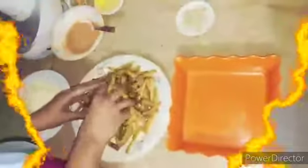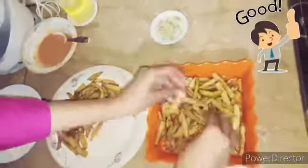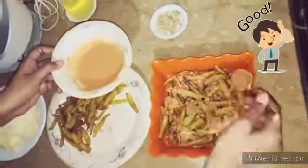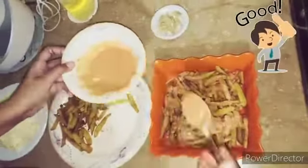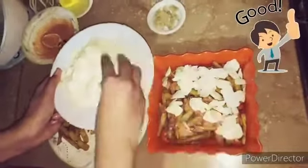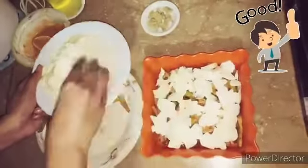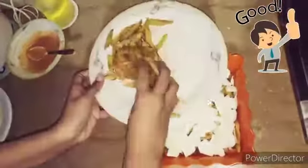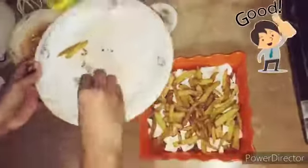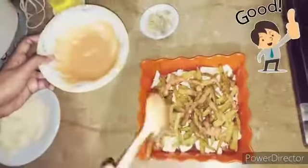Now we'll assemble our pizza fries. First, we'll add half of the fries at the bottom layer, then we'll spread half of our sauce, and then we'll add our chopped mozzarella cheese.